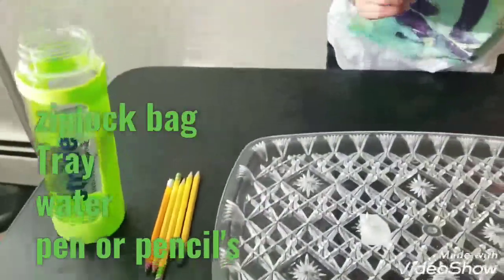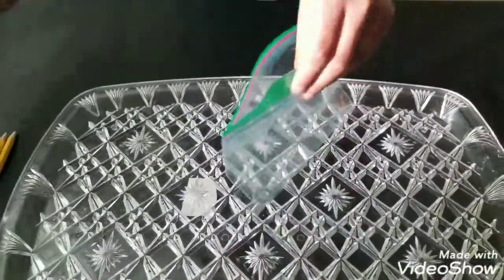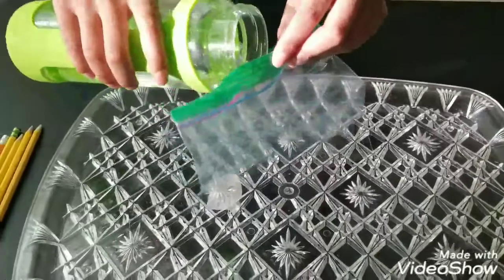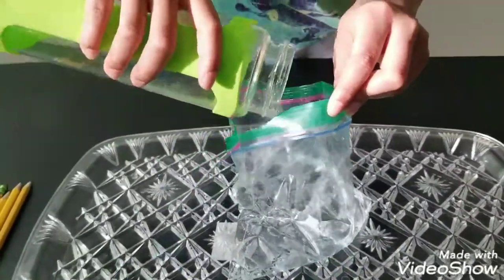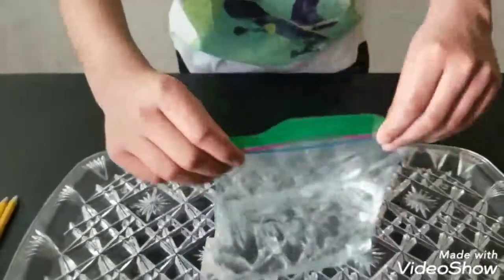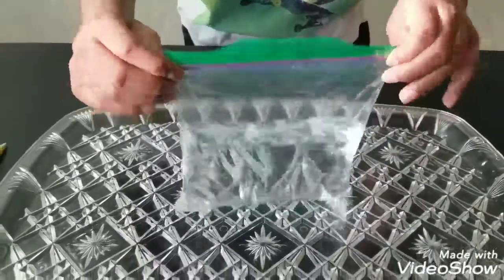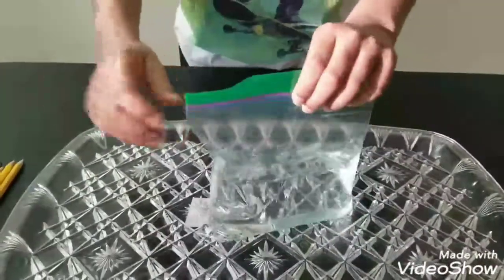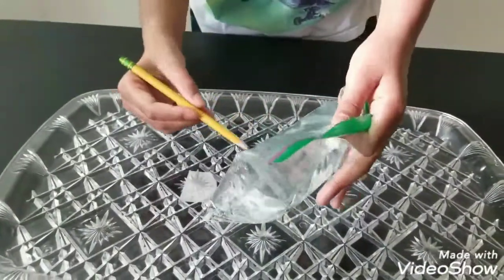First, pour the water in the paper bag and close it up. Now take your pens or pencils and just dab it in.